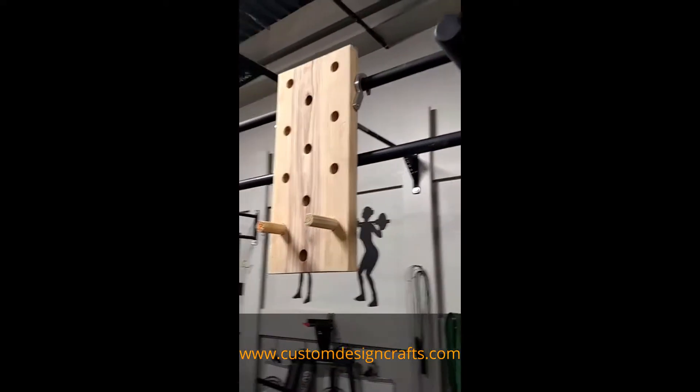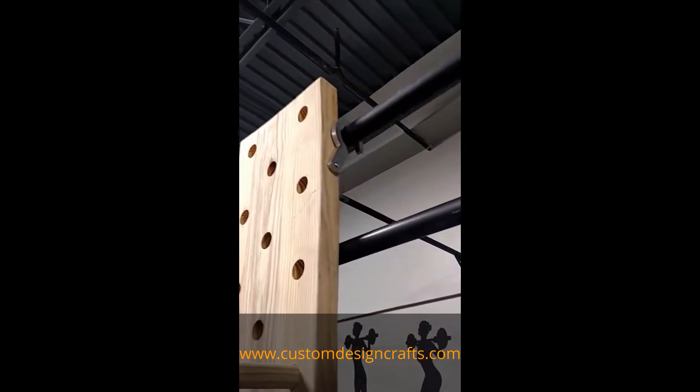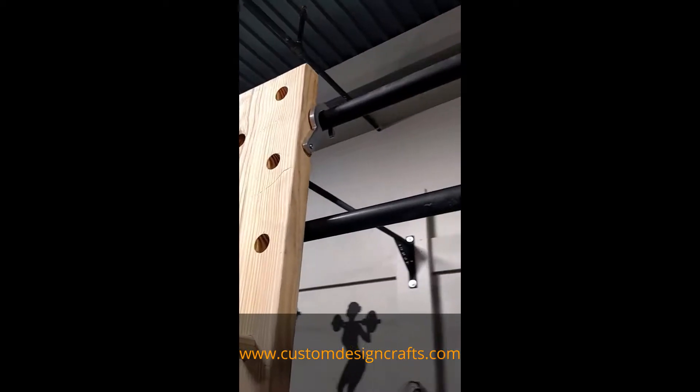The pegboard, as you can see, is smaller than a standard pegboard, and we used ninja hooks to hook the pegboard onto the double pull-up bar.